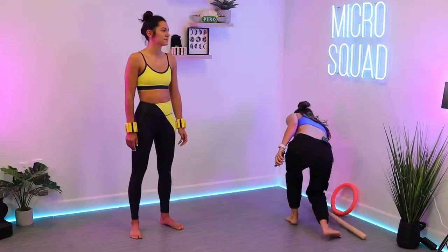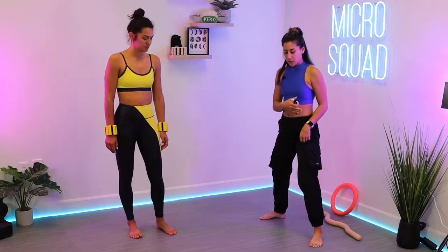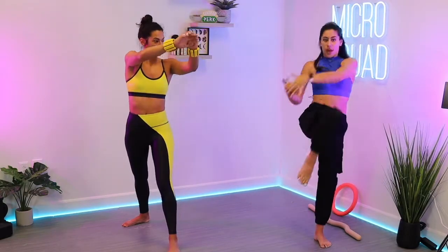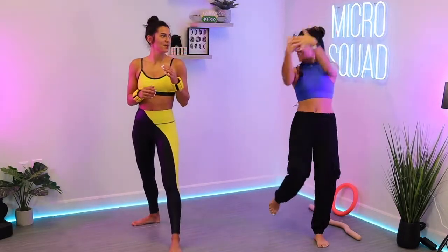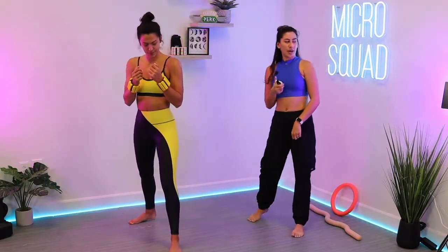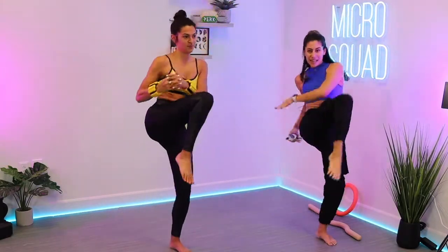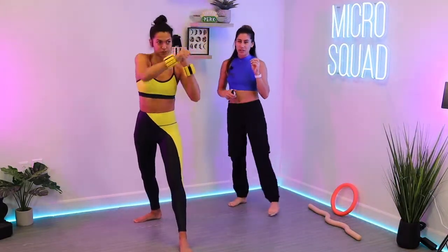Okay, we've got a combo move coming up. Fighting stance: left foot forward, right foot back, hands come up. We have a jab with the front hand — left — then right cross, then grab that imaginary head and pull the knee in. That's your combo. It's Sonia's combo — she's pretty badass. We're starting in three, two, one: jab, cross, grab and knee.